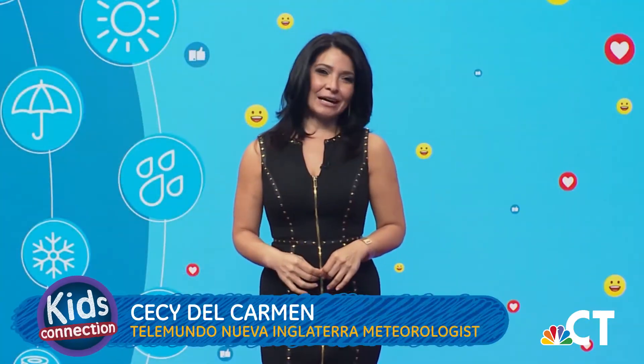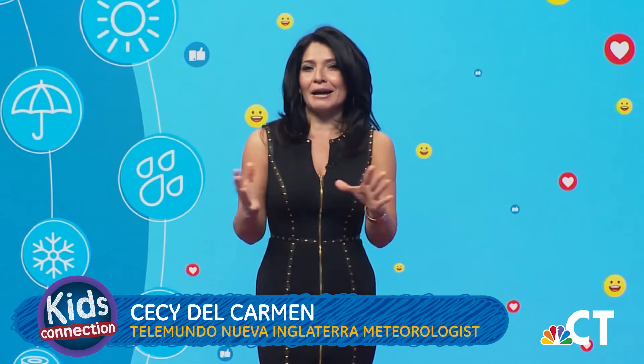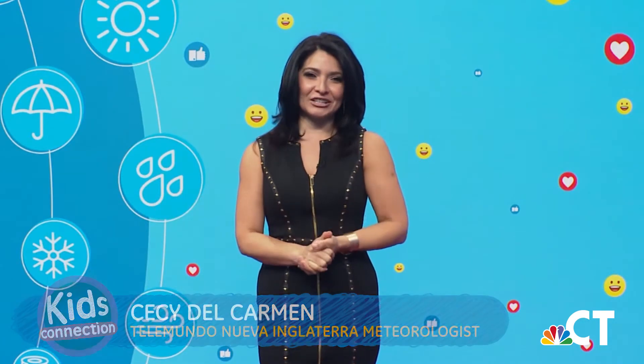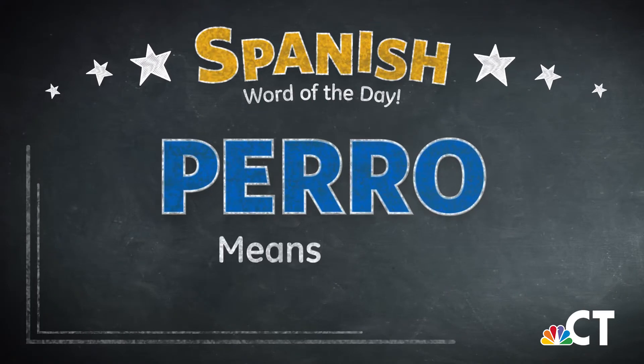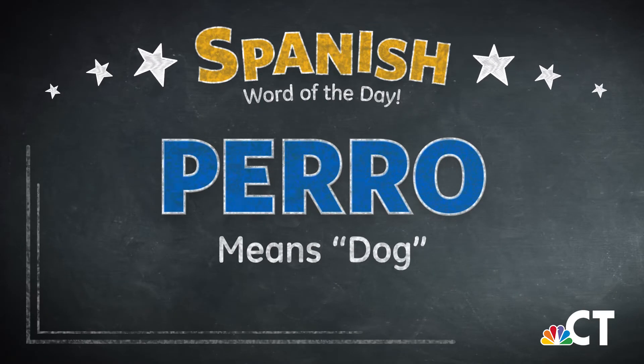Hola kids, I'm Ceci del Carmen from Telemundo Connecticut and I'm going to teach you some Spanish words on Kids Connection. The Spanish word for today is 'perro,' which means dog. Can you say it with me? Perro. Very good. Until next time — adios! Bye-bye.